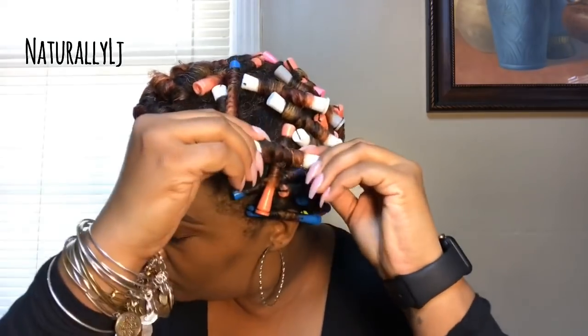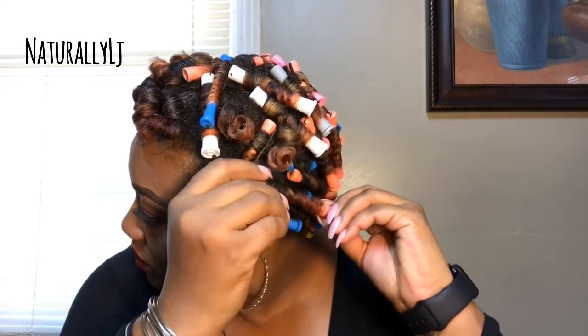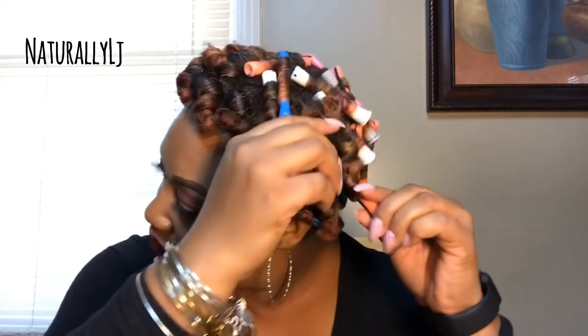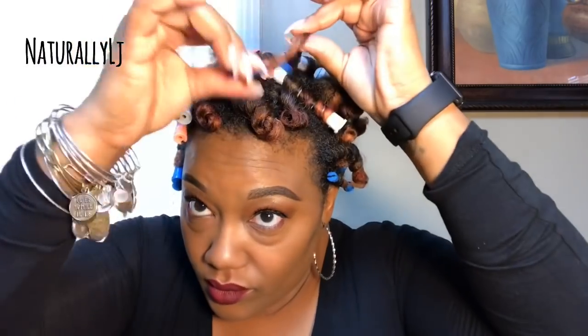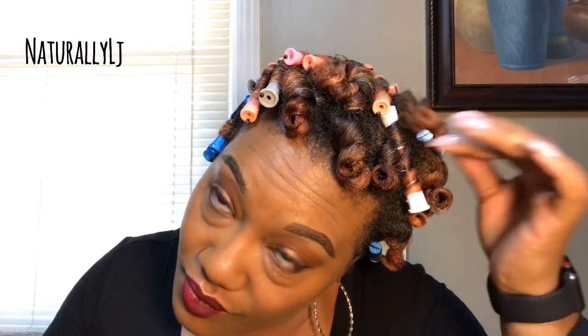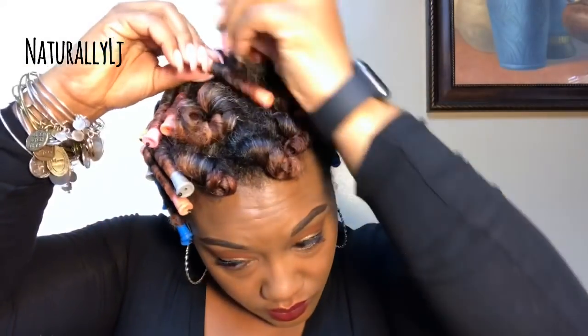It's a day and a half later — yes it is! My hair is completely dry and I'm just going to begin gently removing the perm rods from my hair. In order to prevent snagging, I'm being careful since I did not use end papers. I'm not going to do this entire process on camera since you've seen it in previous videos. But do you guys see the definition that the Cream of Nature Pure Honey texturizing curl setting lotion left my hair? Bomb.com is all I can say!